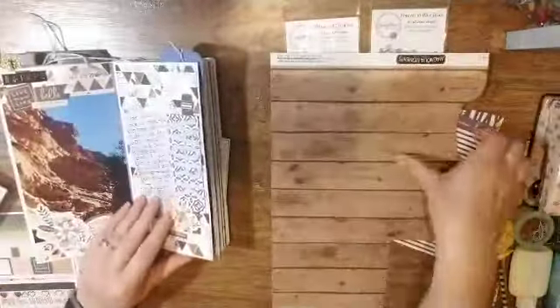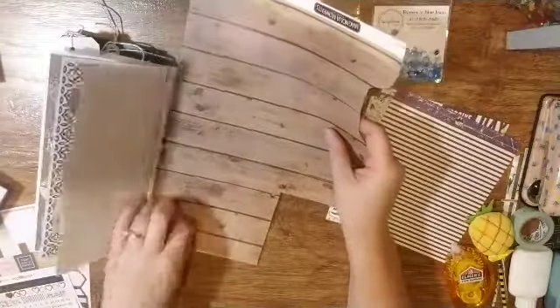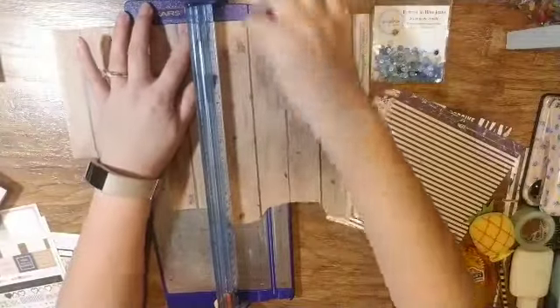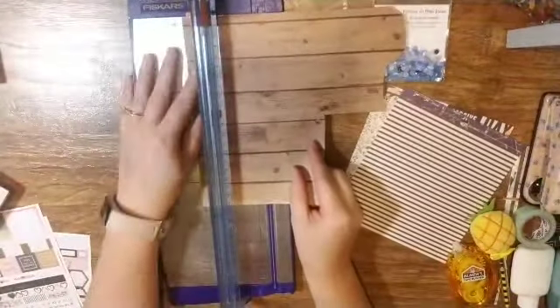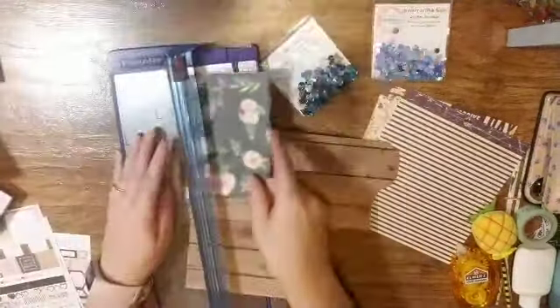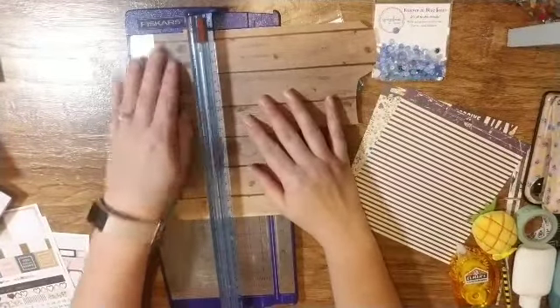Hi everyone, it is Crystal with Pineapple Papers and I am back for day 25 and 26 in my Grateful Traveler's Notebook. I am super excited about this layout. I have a great idea with maybe not the best execution, so it's definitely a learning curve for this particular layout.